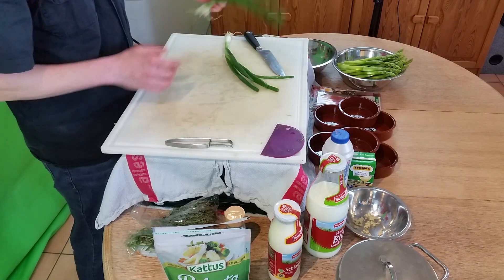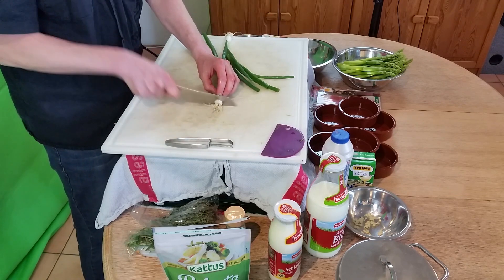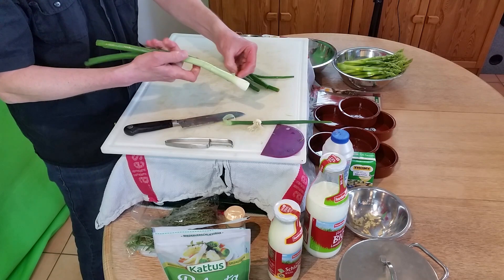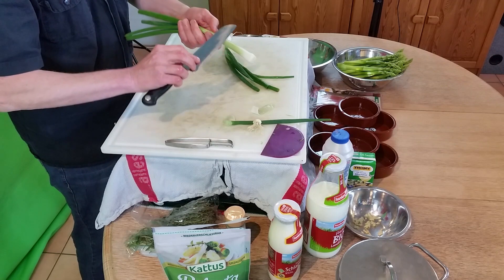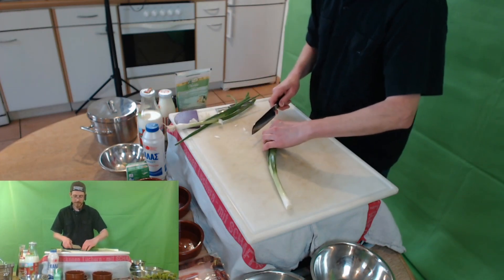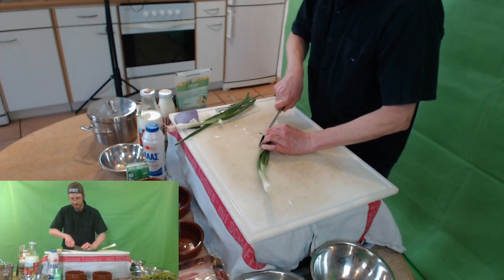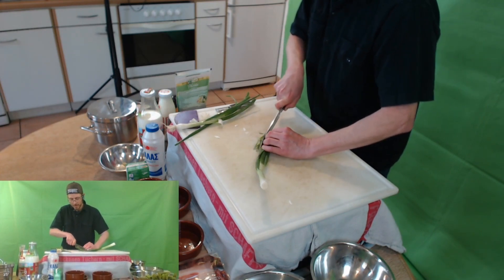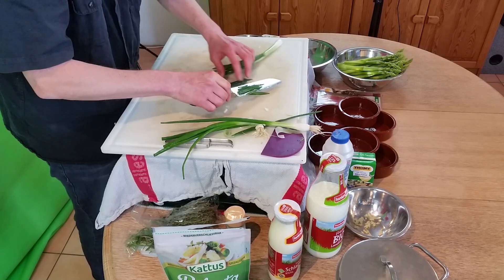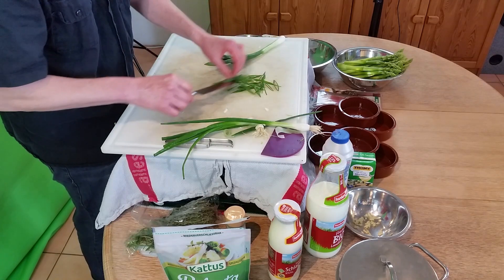Wenn der Spargel geschält ist, kümmere ich mich noch ein bisschen um die Deko. Ich habe hier meinen Frühlauch, der muss noch ein bisschen sauber gemacht werden. Ich habe ihn gewaschen, schneide den Strunk unten ab. Manchmal kann man das erste Blatt abziehen und den Frühlauch ein bisschen pellen. Dann möchte ich hochdekorative Streifen haben. Das heißt, ich lege den Frühlauch ganz schräg und schneide mit einem möglichst scharfen Messer ganz schräg möglichst feine Stücke ab. Das sieht dann hinterher aus wie Ellipsen, möglichst fein – fein wie Gras.